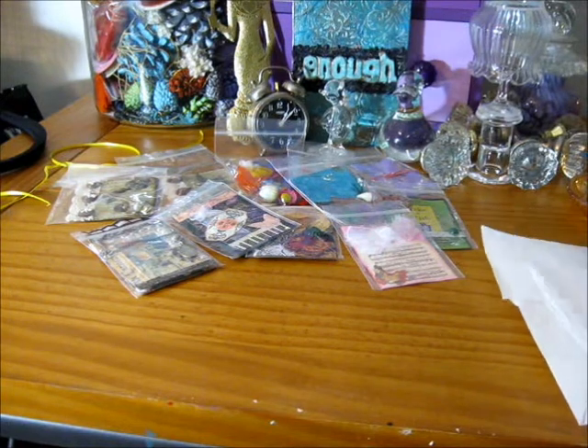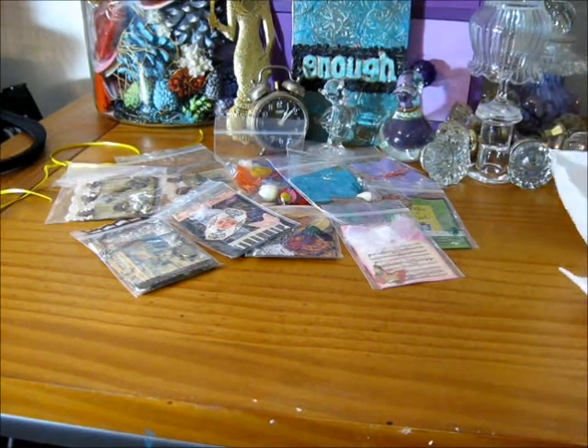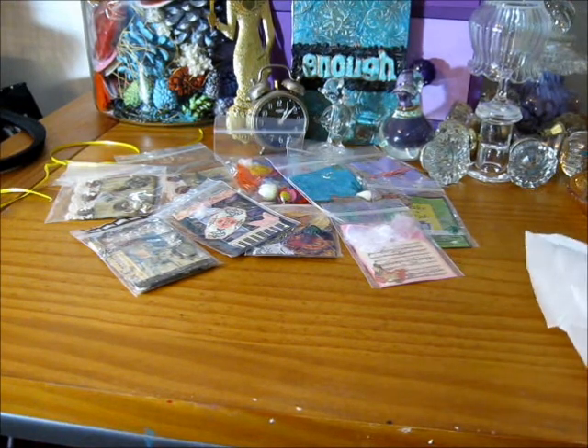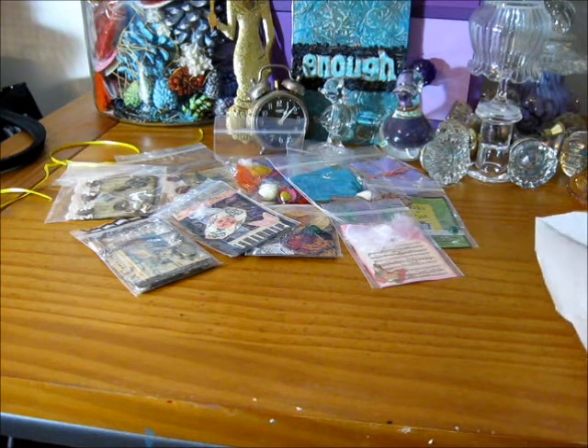Hi, everyone. I'm doing this video so I can show you more ETT cards I received today. The first person is from Creative Curiosities.